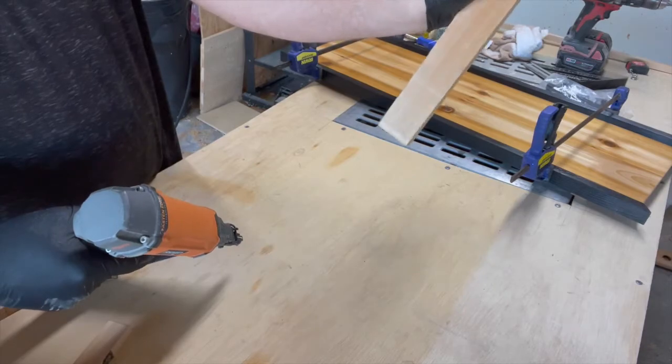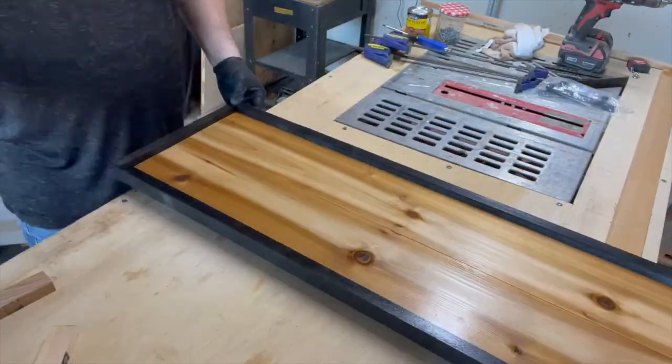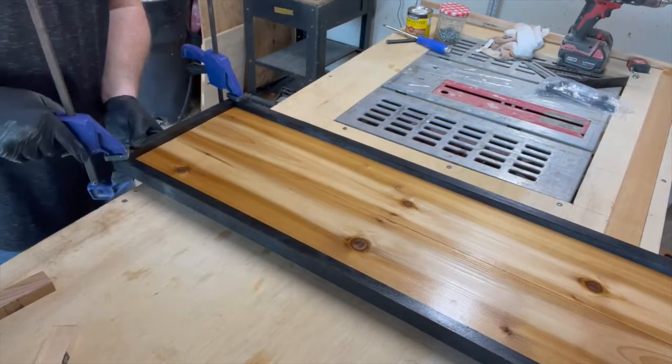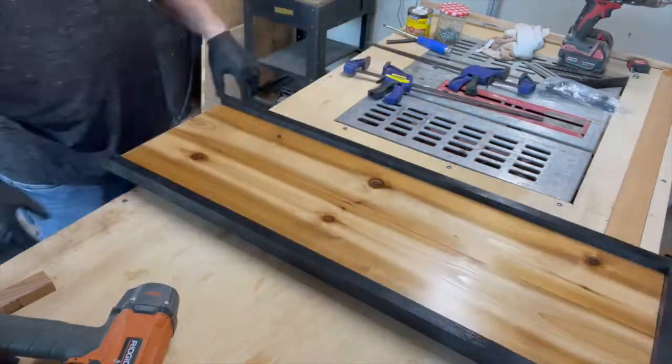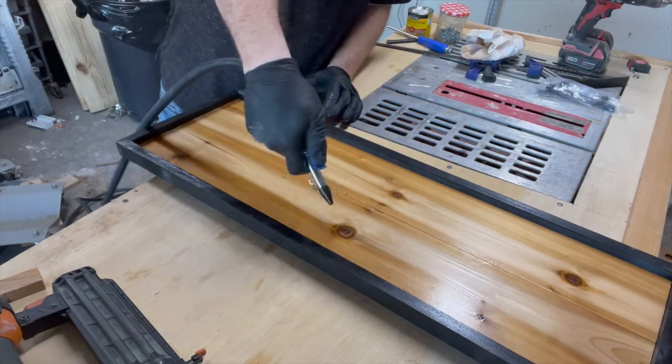No blowout — it's like magic! Continue to nail in the frame on each edge of the trim until it's securely attached. Our poly was still drying so we used the compressor to blow off any dust.